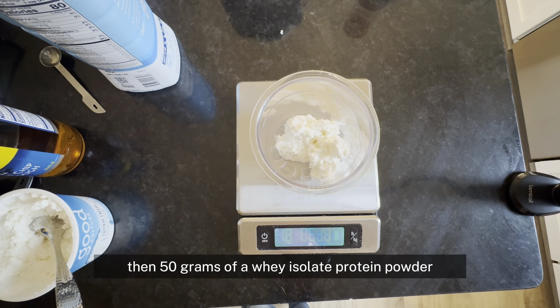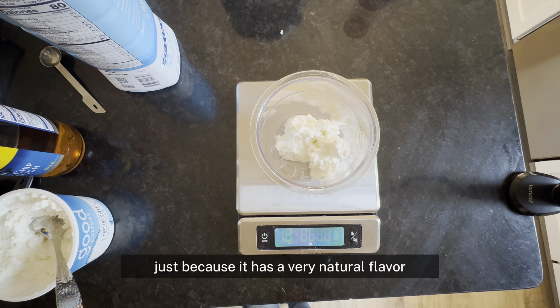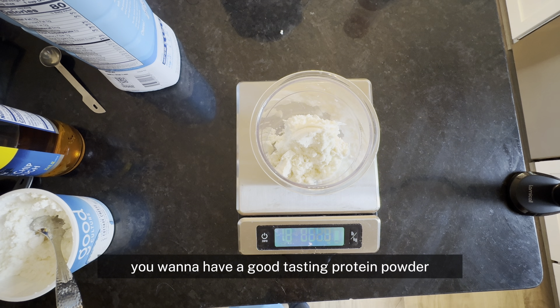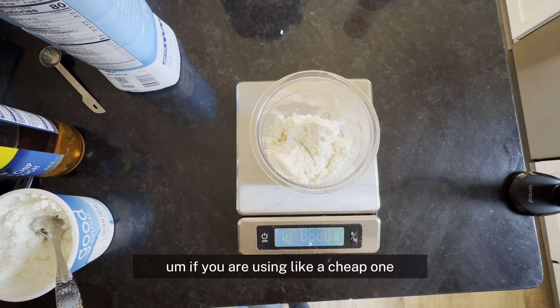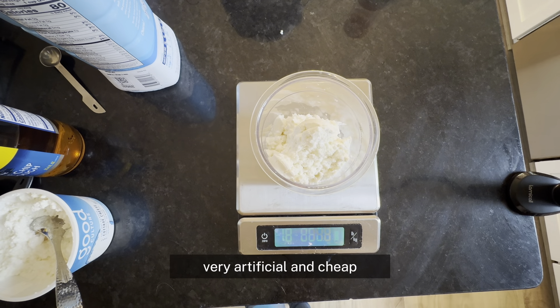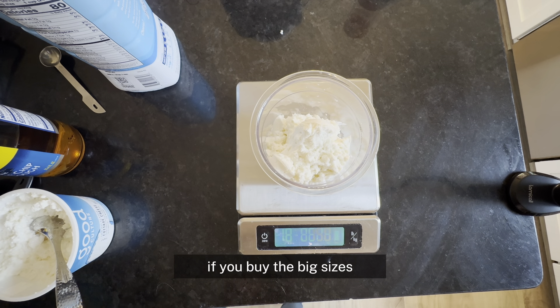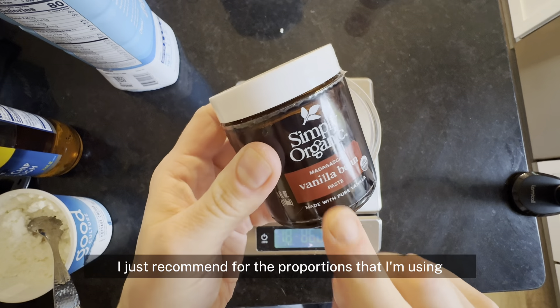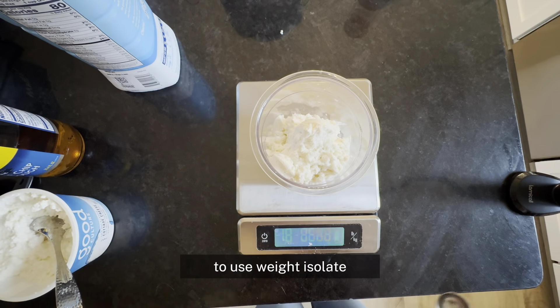Then 50 grams of a whey isolate protein powder — I'm using Legion. I really like it lately because it has a very natural flavor, and because 50 grams is kind of a lot, you want to have a good tasting protein powder. If you use a cheap one that tastes very artificial, your ice cream is just going to taste artificial and cheap — your ice cream is only going to taste as good as your protein powder is. I recommend for the proportions I'm using to use whey isolate.